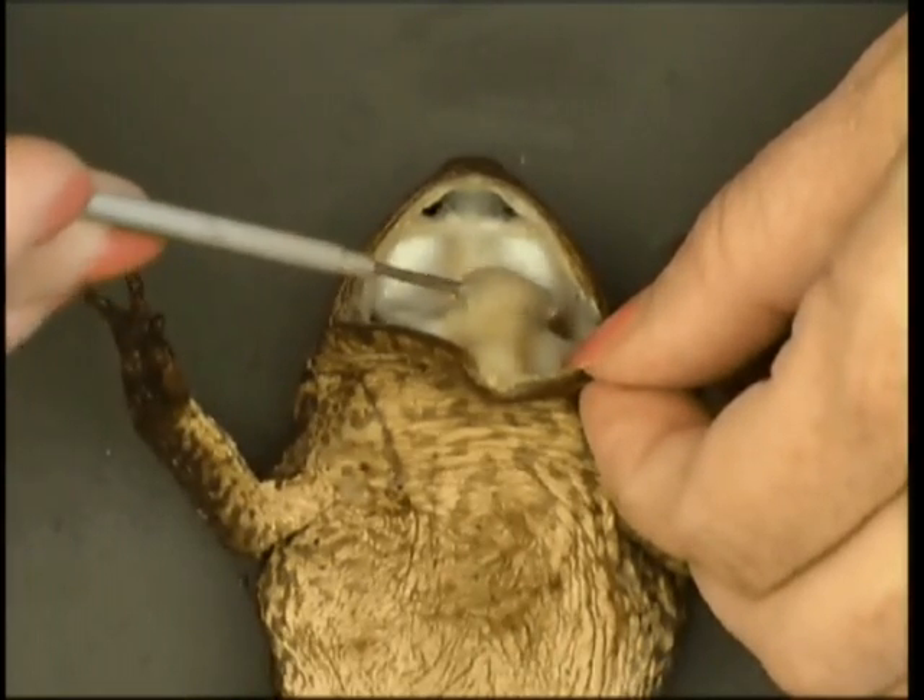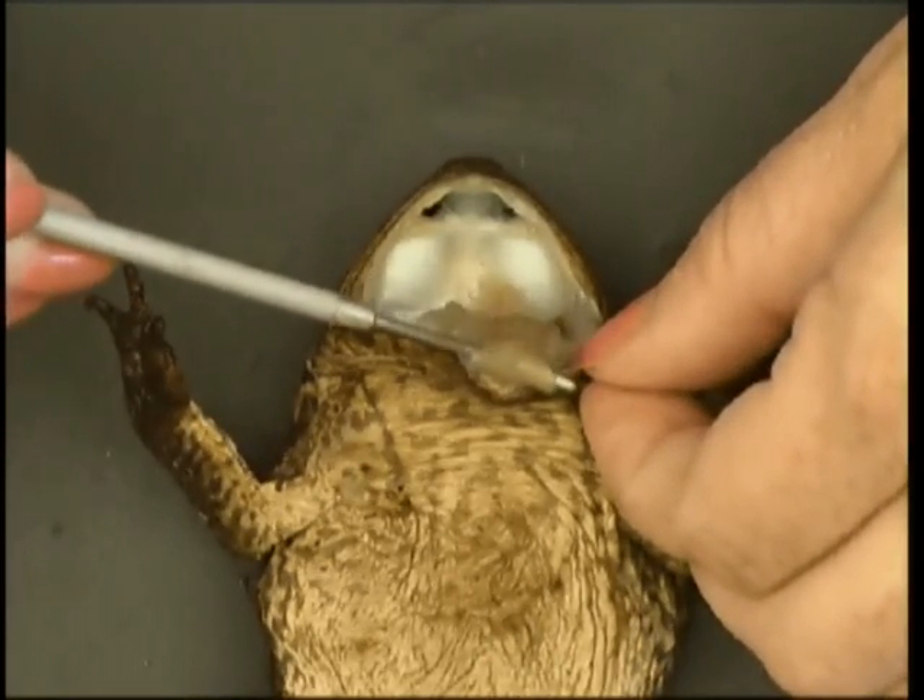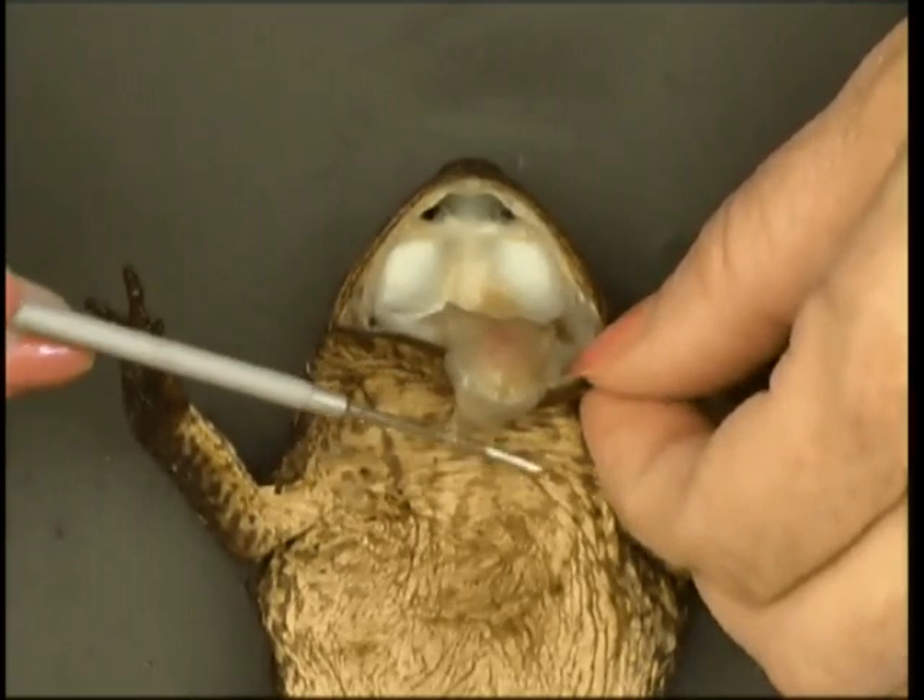Here we have the tongue, and it's attached to the front, so they can flip it out to catch flies or insects.